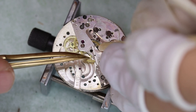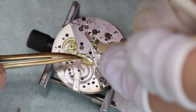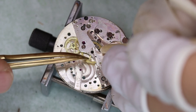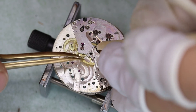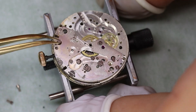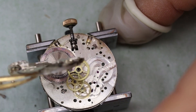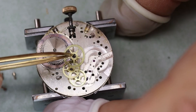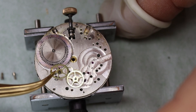Somehow we managed to loosen up the mechanism, but something is still not quite right. If we cannot let down the mainspring with the crown, the ratchet wheel, or the crown wheel, then we can let it down as I did there with a couple of tweezers on the center wheel.